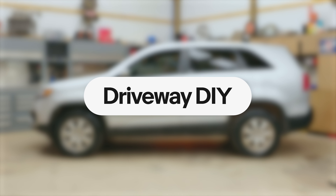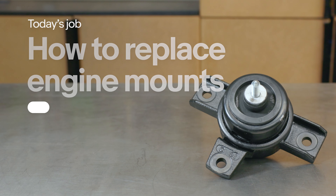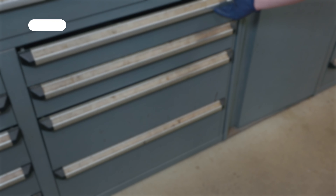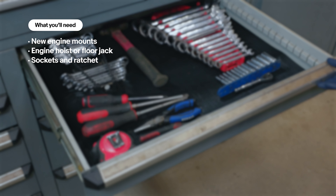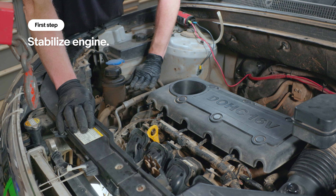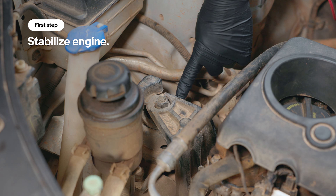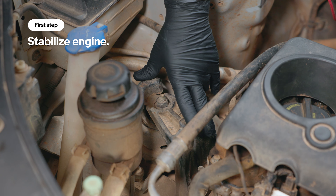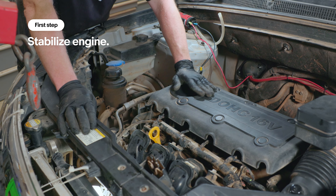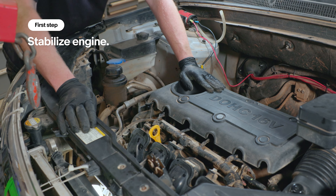Welcome to Driveway DIY where we bring the shop to you. Today we're going to show you how to replace engine mounts. We're going to replace this upper motor mount which is over here on the passenger side. In order to do that we have to stabilize the engine, otherwise it will fall down in the engine bay.